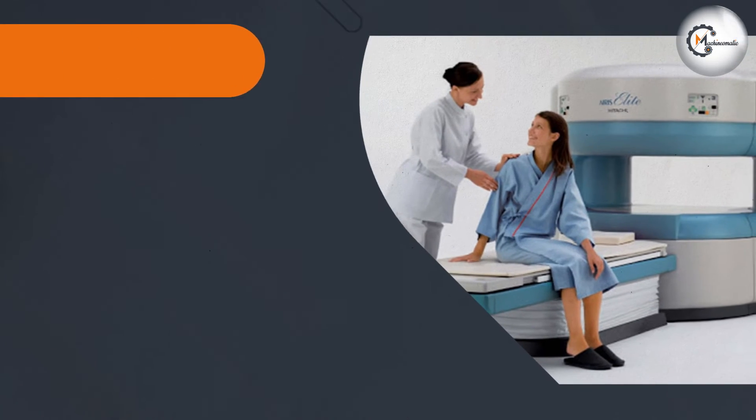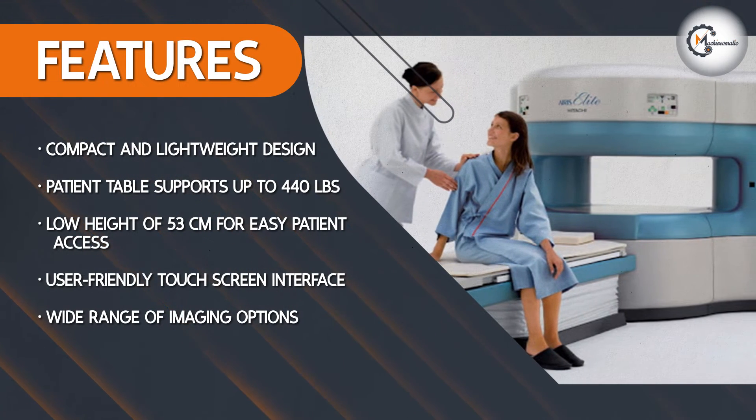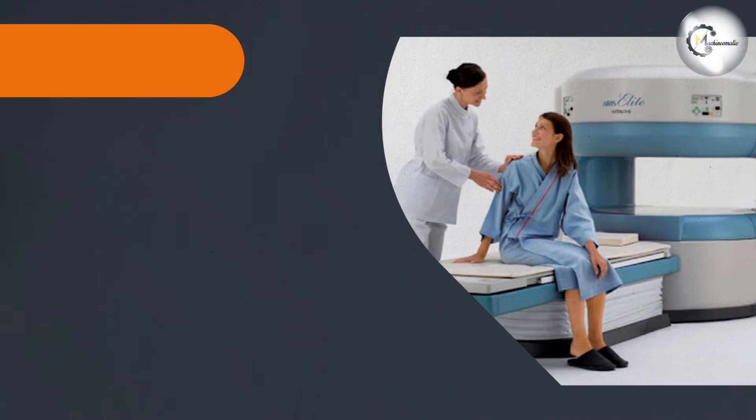The machine is equipped with a patient table that can support up to 440 pounds and has a low height of only 53 cm, making it easy for patients to get on and off.